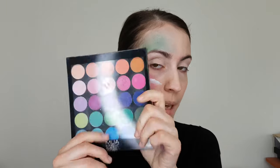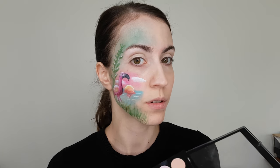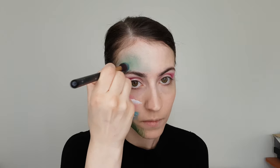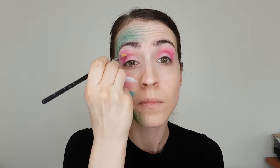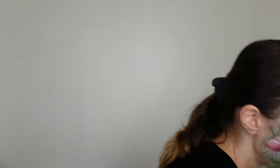I will continue with the same palette and use the same colors. I will not have a really precise technique here. I'll start the eyes with a really soft pink.